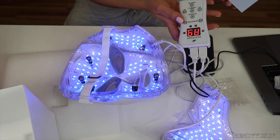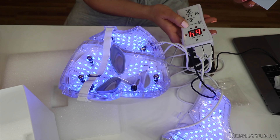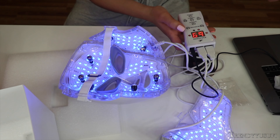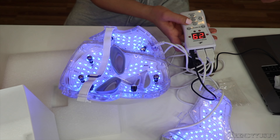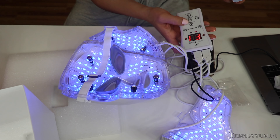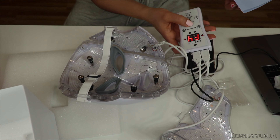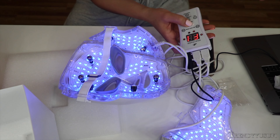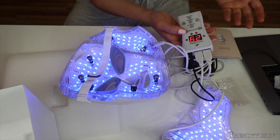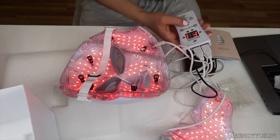And then the microcurrent — you can turn it on. It goes up to 69, which is basically the highest strength it can go to. And then another thing this has is a flashing mode. So you can flash the light at different speeds or just keep it steady. I don't really care for the flashing and I don't know what the purpose of it is, but it does flash.